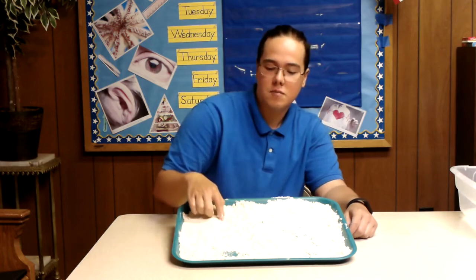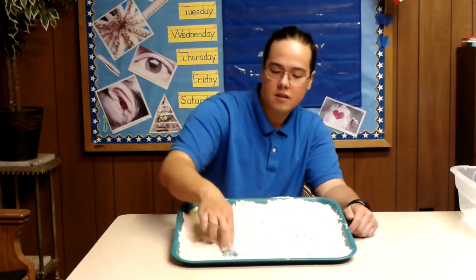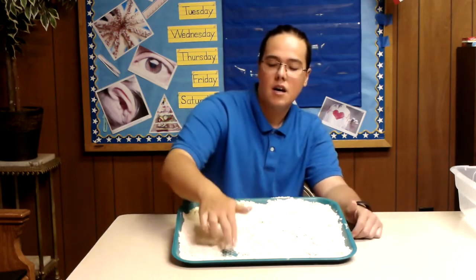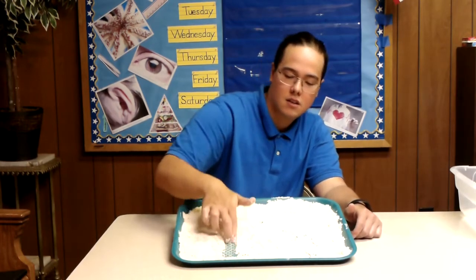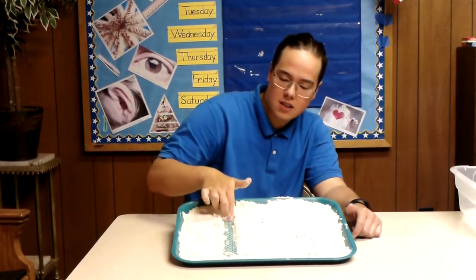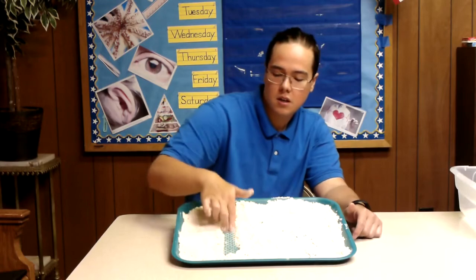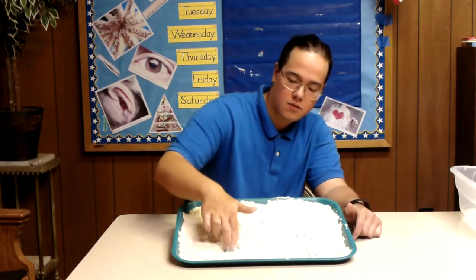For our number 17, we start off with the 1. Like yesterday, I'm going to be writing from the bottom and working my way to the top so the sand moves out of the way. But for you, you want to start from the top and work your way to the bottom. Like all of our numbers last week and most of our numbers this week, they all start with the number 1. This should be pretty easy for you guys by now.